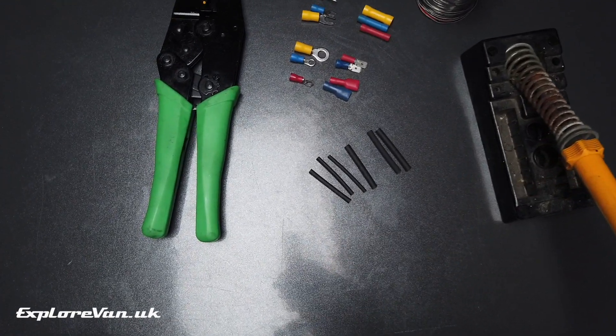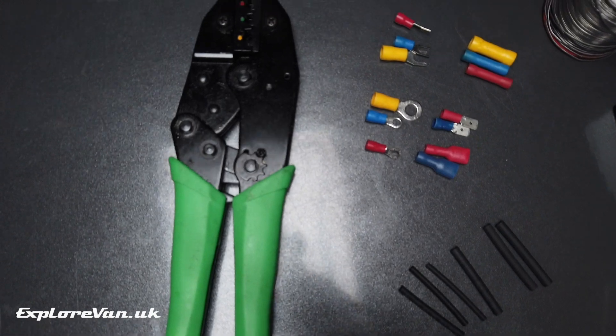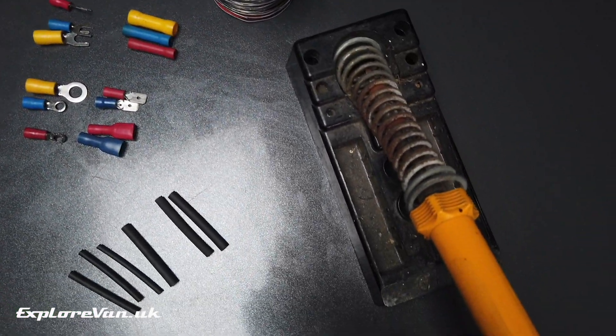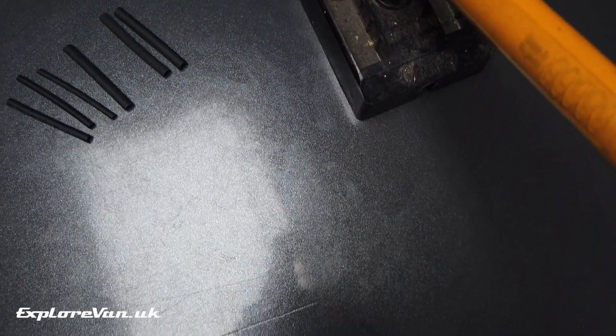There are loads of different ways to join wires. I'm going to share what I most commonly use — we'll talk through each one and then we'll see how they perform in a number of tests.